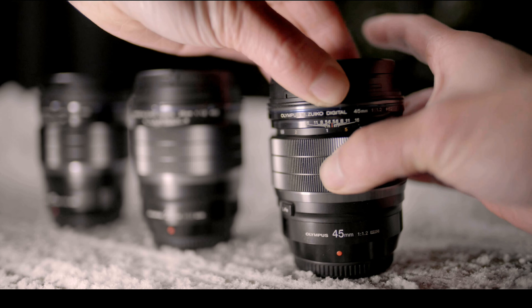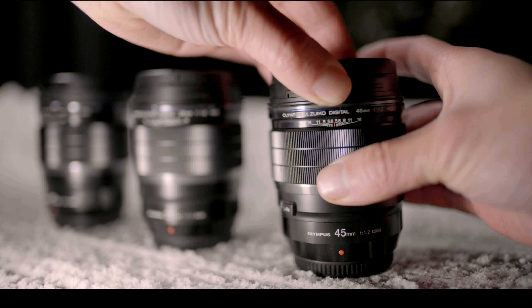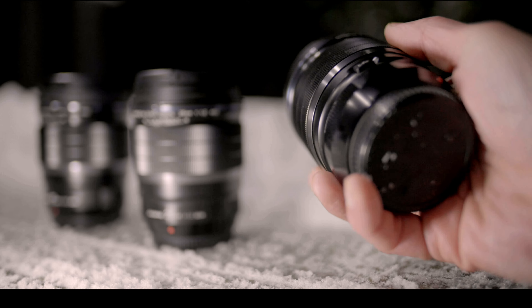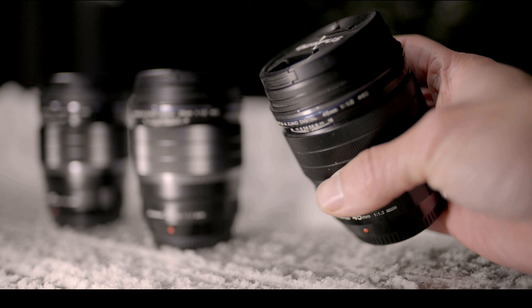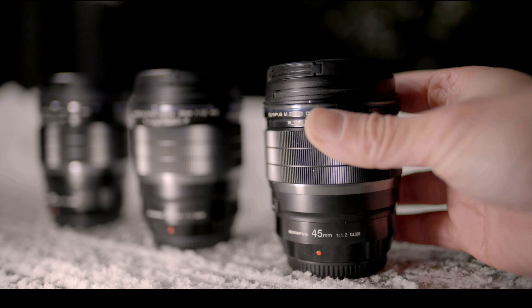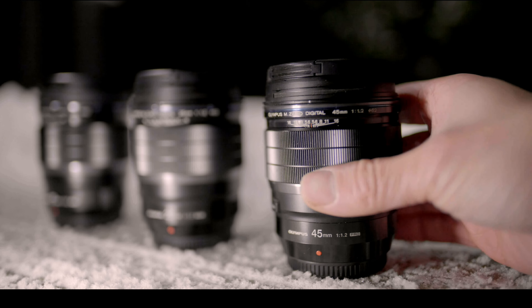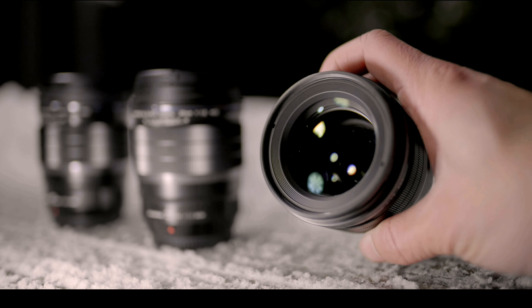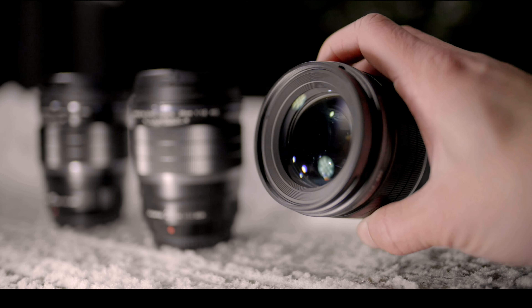For starters, all three lenses have an easy autofocus to manual focus pull switch, enabling a hard stop for manual focus. The lenses are as durable as Mrs. Claus's liquor cabinet, being made out of metal and high-end plastics. Furthermore, all lenses have the same filter thread size of 62mm. One thing to keep in mind: aperture is controlled through the camera only.